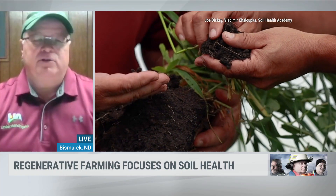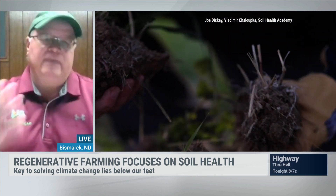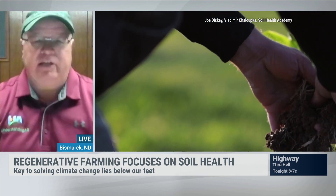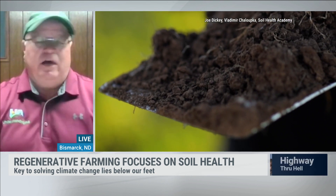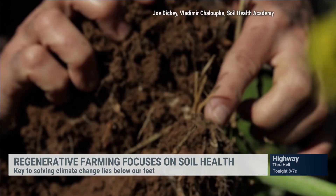Currently in agriculture, many farmers till the soil. That tillage emits massive amounts of CO2 up into the atmosphere. As mentioned, we have too much carbon in the atmosphere — we need to put that back in the soil. We do that through a number of practices, one of which is to eliminate tillage.